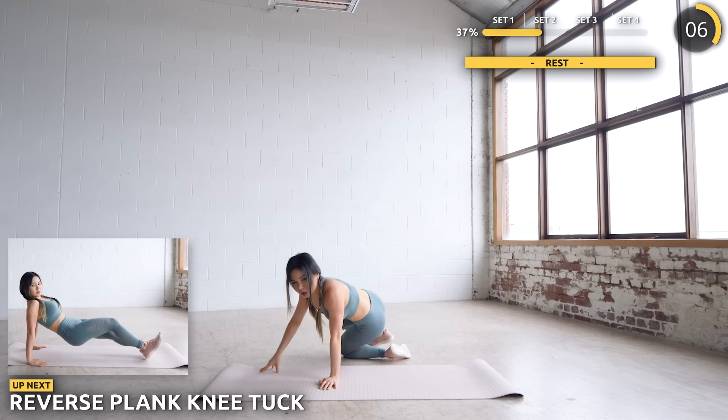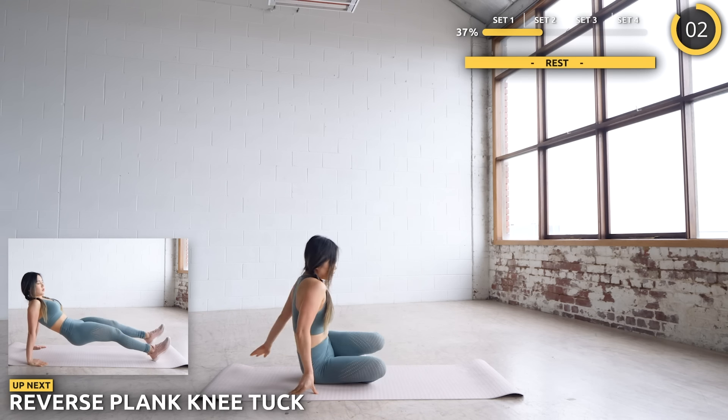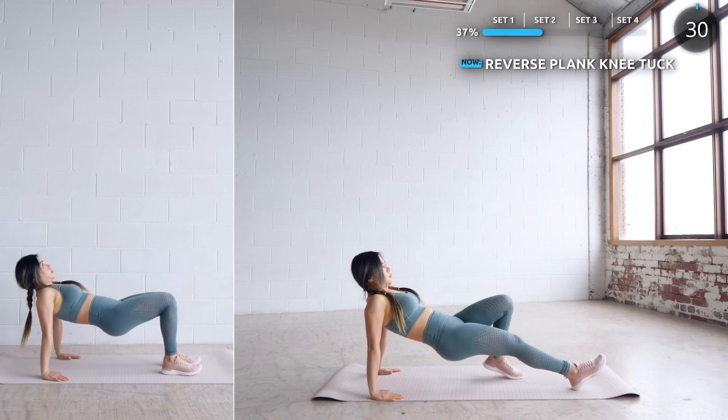We're going to do some knee tucks. Just rest whenever you need to, but try to push through and give your arms and core a good workout. If you can't do a reverse plank, it's totally okay — try to do a tabletop plank hold.